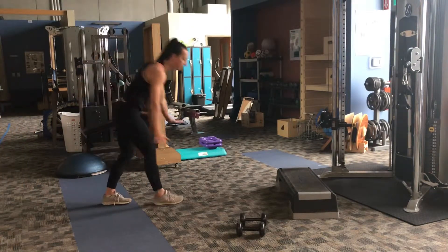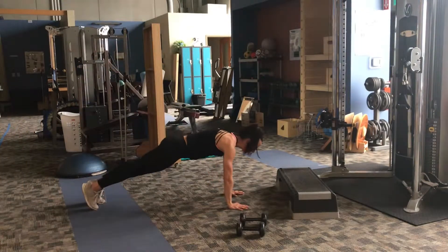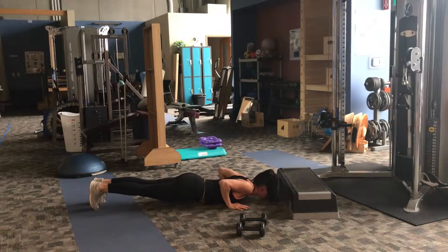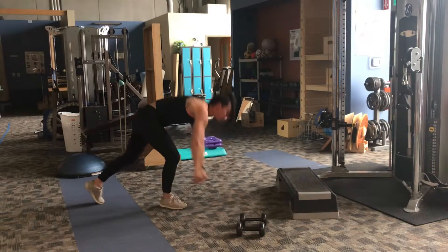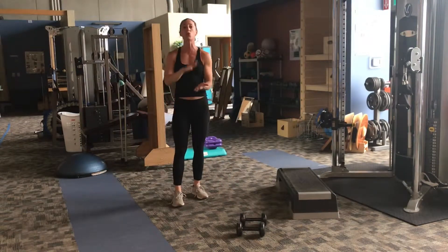So for the push-up, you're starting in a plank position. You're going to bring your chest all the way to the ground, keep your hips up, keep your elbows tight to your thighs, and press on up. Now if that's too hard — and that is difficult — we just raise where the arms are.